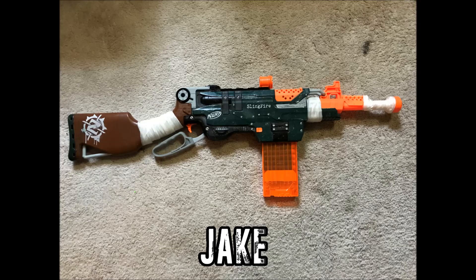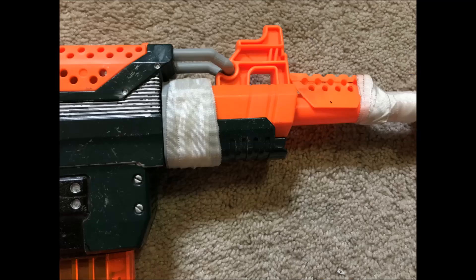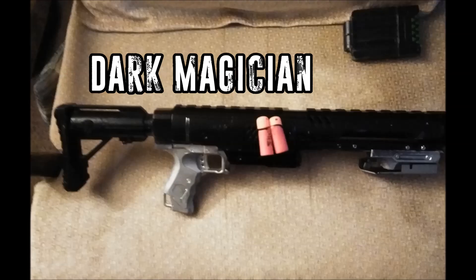Next we have a Sling Fire designed by Jake. In addition to having a very nice dark green paint job — dark green and silver goes beautifully together — he's also replaced the faux wraps with real wraps and extended the barrel a little bit, adding various parts from other blasters. I think it came out looking really really nice. Well done, Jake.